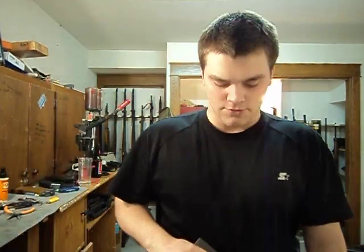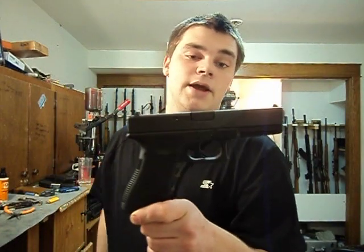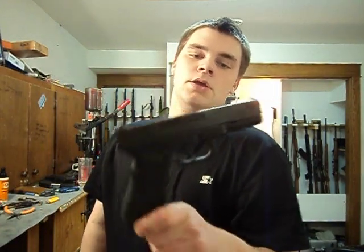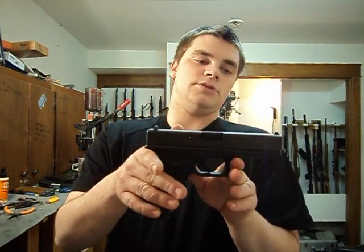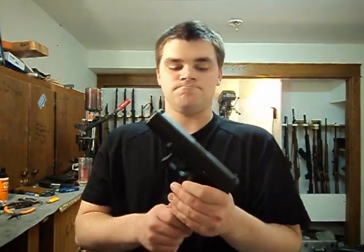Hi guys, Spartan765 here. Today I'm doing a more detailed review on the Glock 17. I've gotten a lot of personal messages over the past four or five months asking about the Glock 17 and comparing it to different guns. I picked one up a while ago and figured I'd do a more detailed review on top of the one I already have up. This is a Glock 17, caliber 9x19, Gen 3. This is 100% stock as it comes. This gun is currently my EDC — everyday carry. I've had the gun for a decent while and I've been carrying it for about the past two weeks.